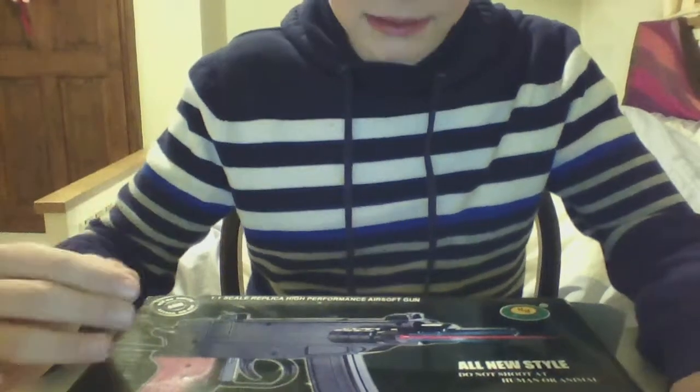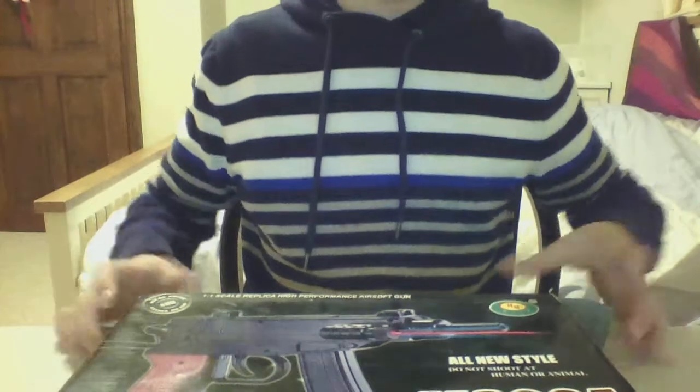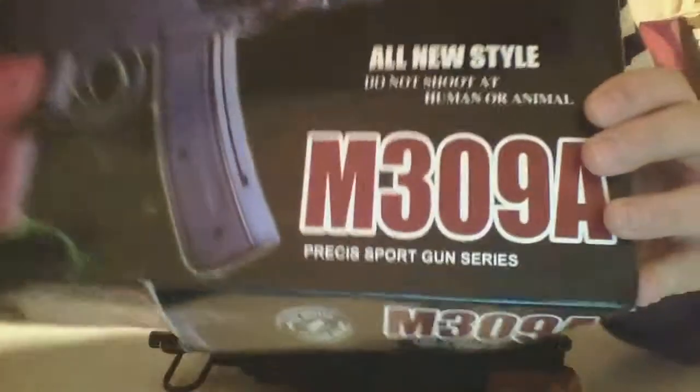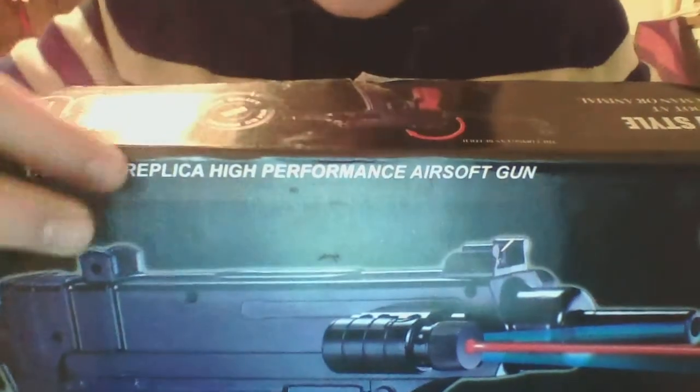I'm English, so I should have it painted, but I don't care — I don't do skirmishes with this sort of gun. This is a beginner's gun; you're not going to want this for skirmishes. I do skirmishes myself with one of my mates, but I just bought this one for fun. This gun is the M309A.